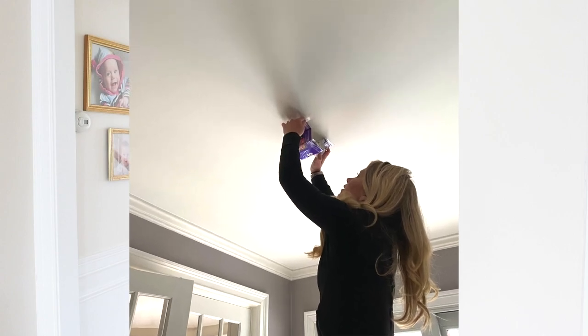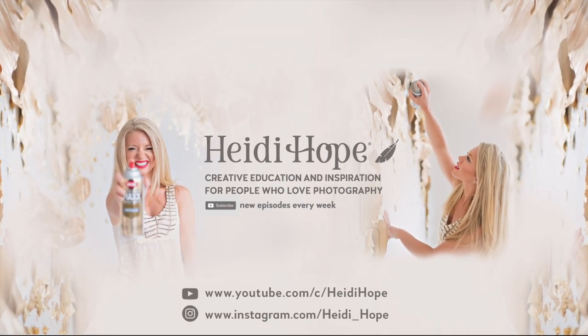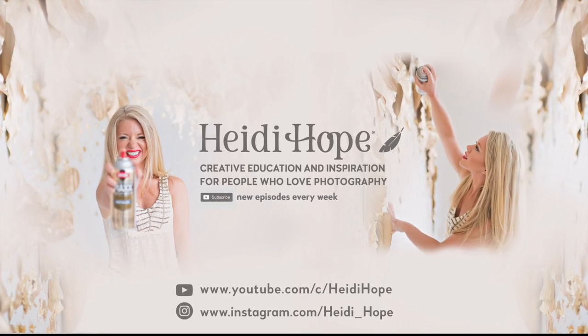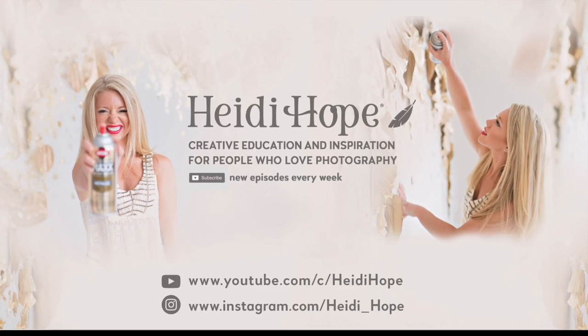And you'll be learning a little ceiling tripod hack. If you liked this video, don't forget to subscribe to the channel, give it a thumbs up, and show us your results in the comments below.